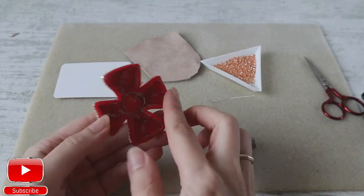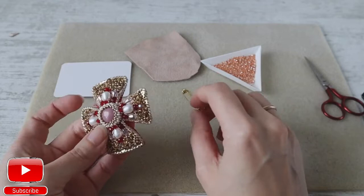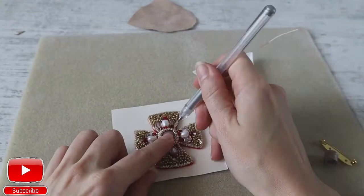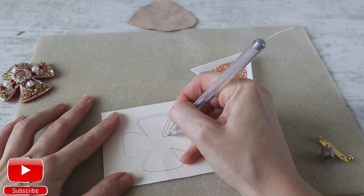In today's video I will show you how to finish the back side of your embroidery. In this case I have a brooch, so I will show you how to attach a pin and how to sew on leather. Let's start. Take our cardboard and circle our embroidery. We will need to cut it a bit smaller, so I will just put the extra line on my cardboard.